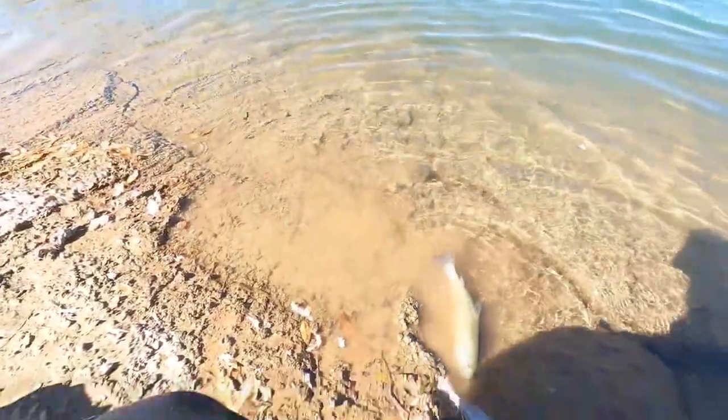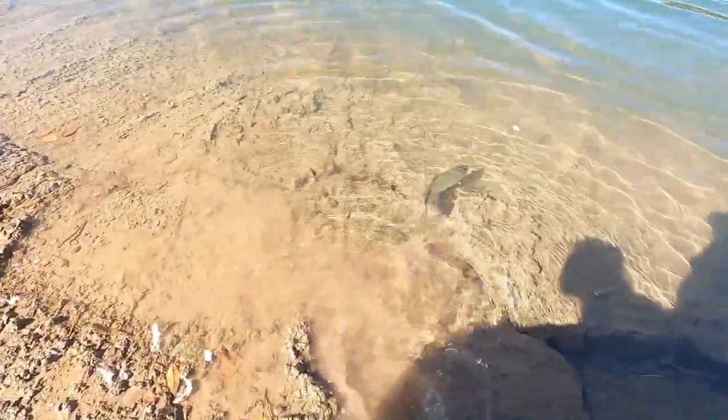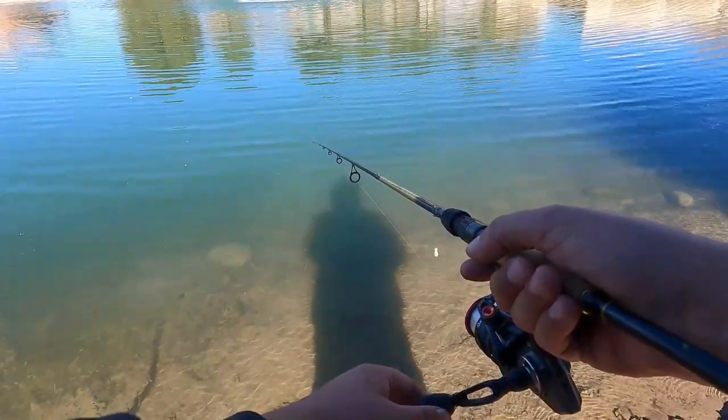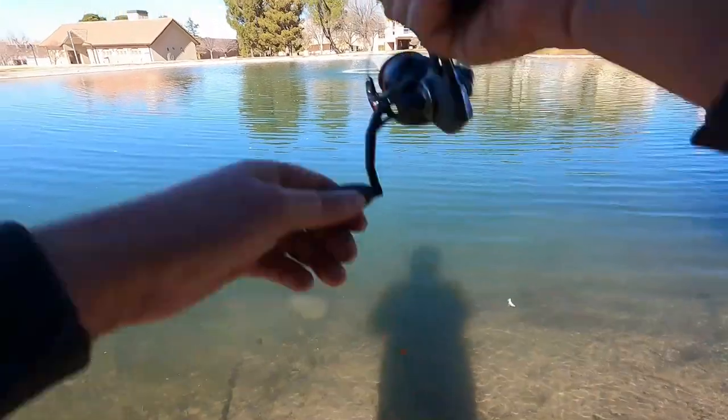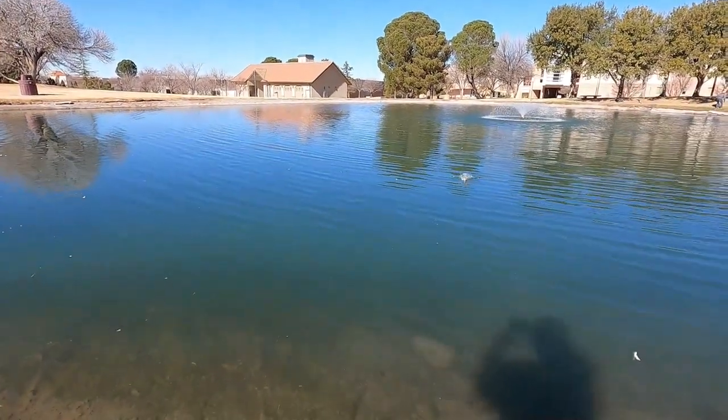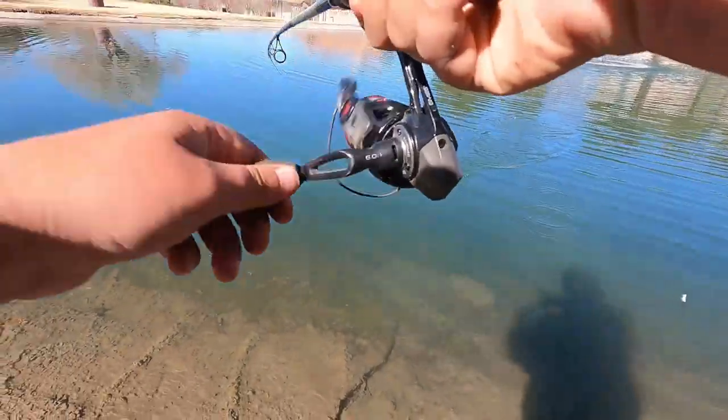Oh, he popped off. See you later. Got him — this one's a little guy.